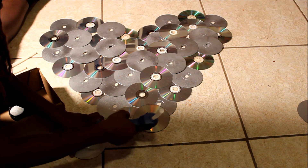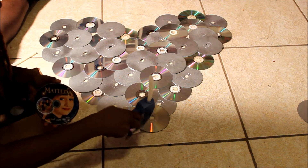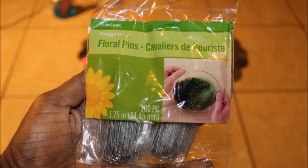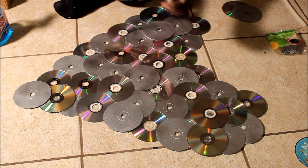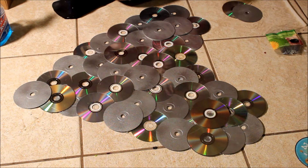I'll be back to show y'all the finished results. Okay, I'm back and I'm finished with it. Now all I gotta do is make the part that's gonna make it hang on the wall, and what I'm gonna be using is floral pins. You can buy them from Walmart in the flower department and they look similar to a bobby pin but in a square shape.